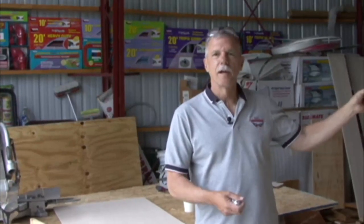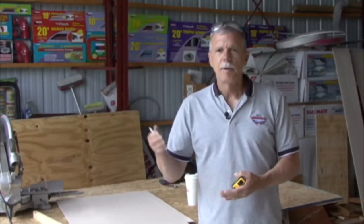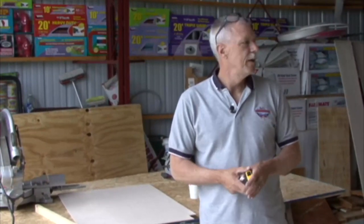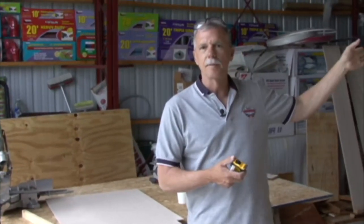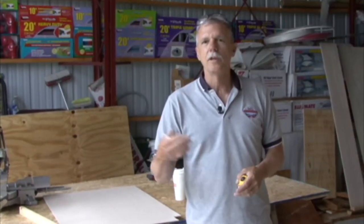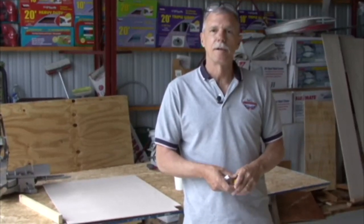We have our bunk bed framed in and we've started framing the wardrobe. Now we're going to take a look at our kitchen cabinets, make whatever repairs are necessary, possibly re-face a couple of them because the veneer is coming off, and then we can put our base cabinets in and screw them in from the outside like we did on the bunk bed. Hopefully we can reuse some of those original cabinets and not have to go find some or build some.